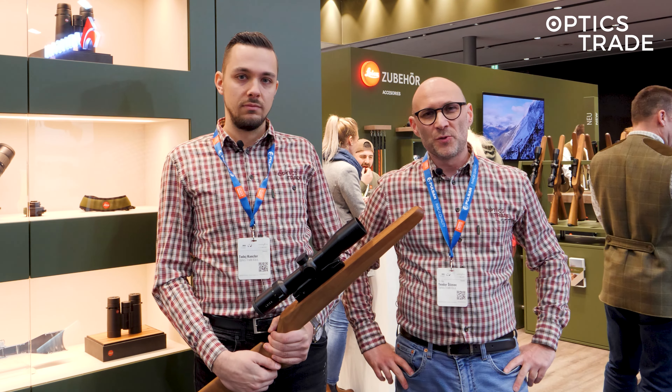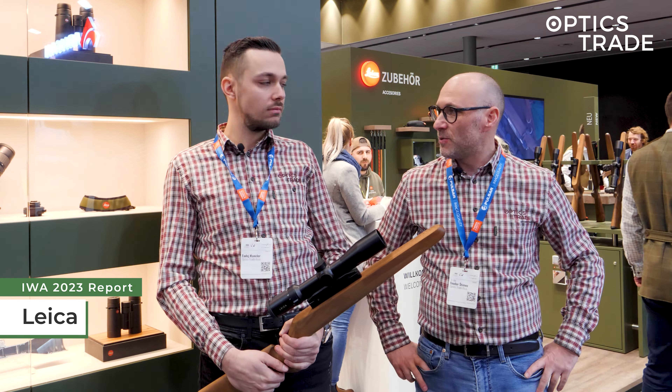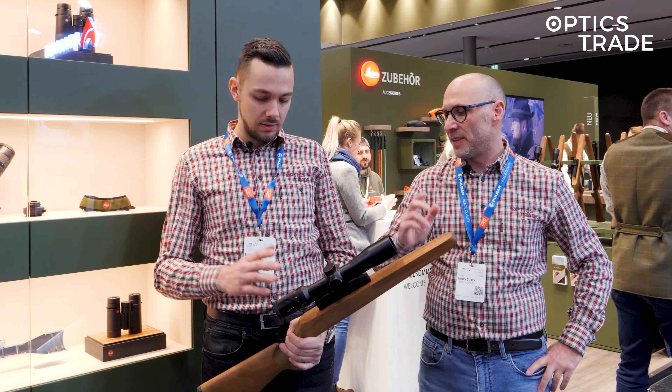Welcome to EVO 2023. We are here at the Leica booth and we have a new 40s here with a 42mm lens. Today they give us a new update.